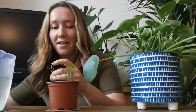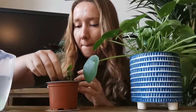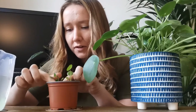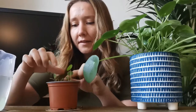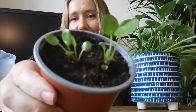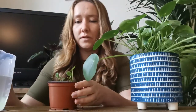In it goes. Make sure it's nice and secure and it's not going to fall over. Now you can see there are three little plants in here. And now for the water.